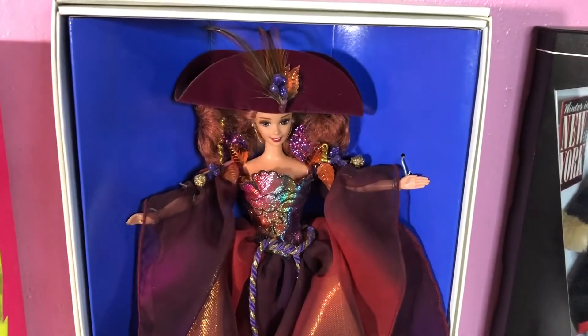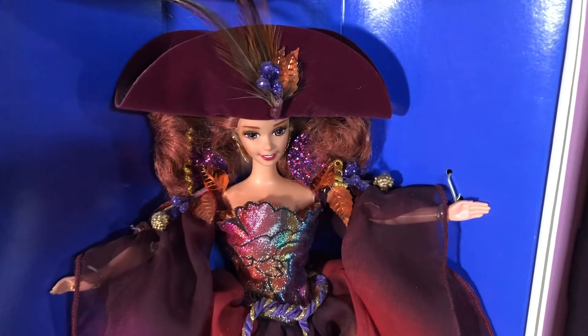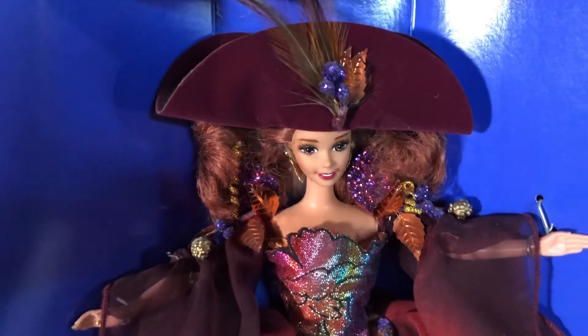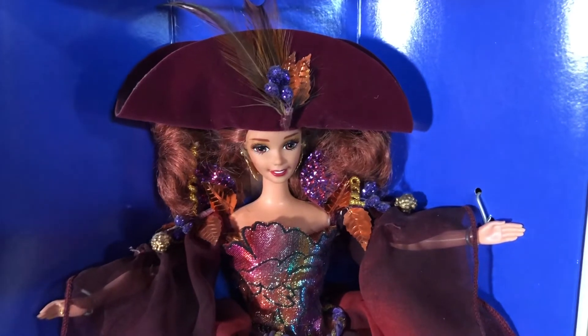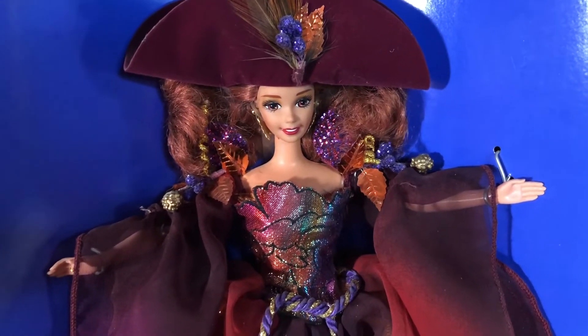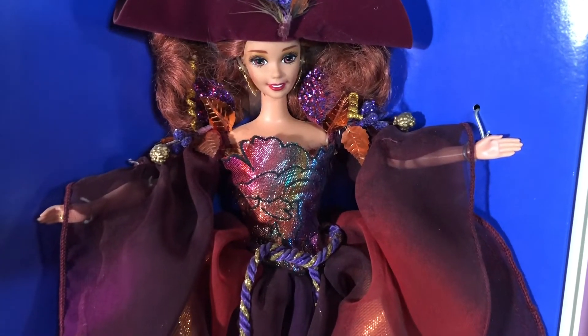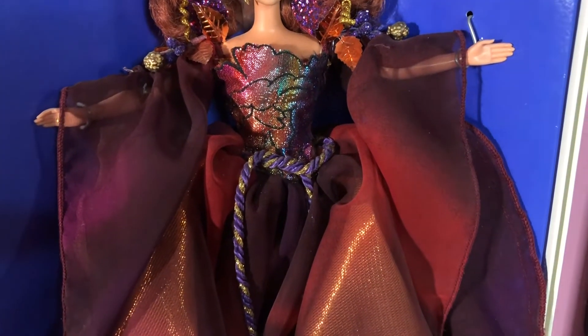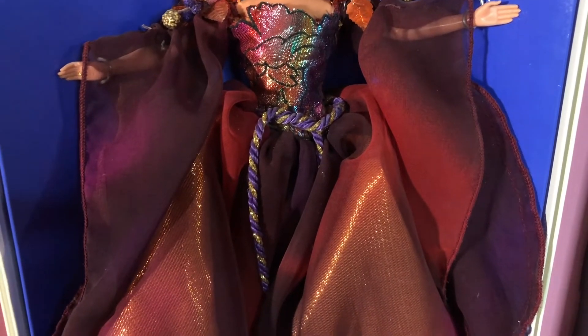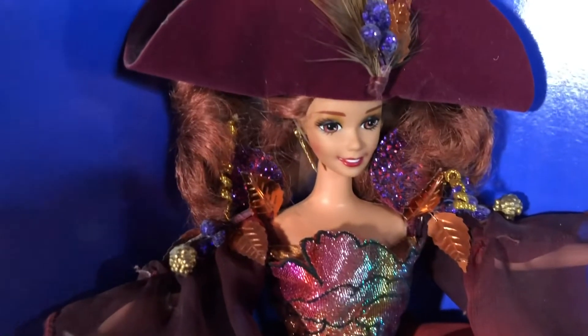The next doll representing the Enchanted Seasons collection — her name is Autumn Glory. I don't even know where to begin because Autumn Glory is definitely representing the fall. Look at this dress — look at all the pretty browns, the golds, the reds. She's representing those fall colors: the leaves falling off the tree, it getting cooler outside.